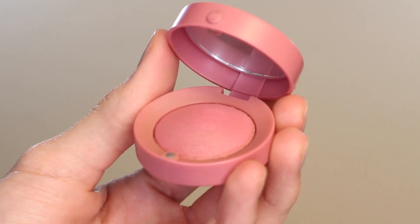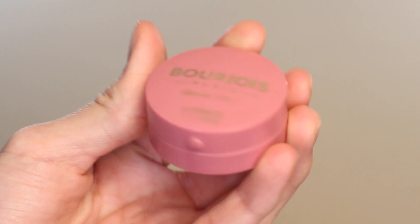To lightly correct and shape my lips I'm using the NYX Lip Liner in the shade Peekaboo Neutral, just running that around the edges of my lips. I'm doing it after the lipstick so that it's a little bit softer.